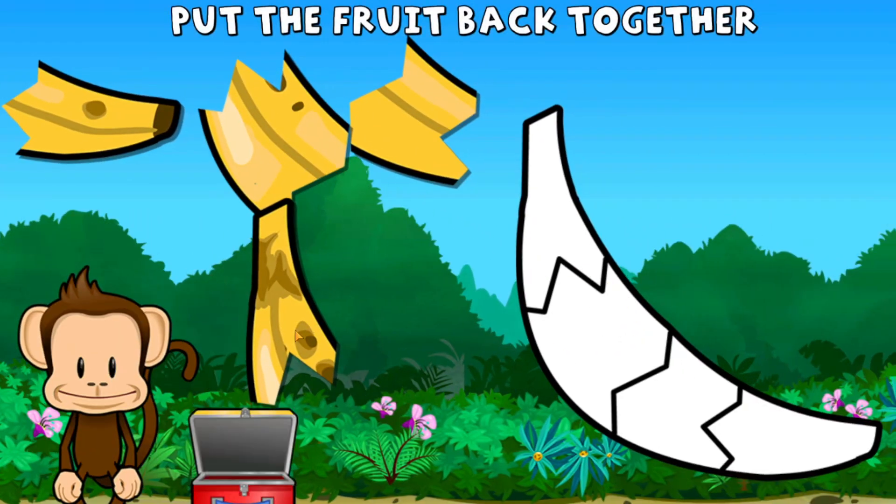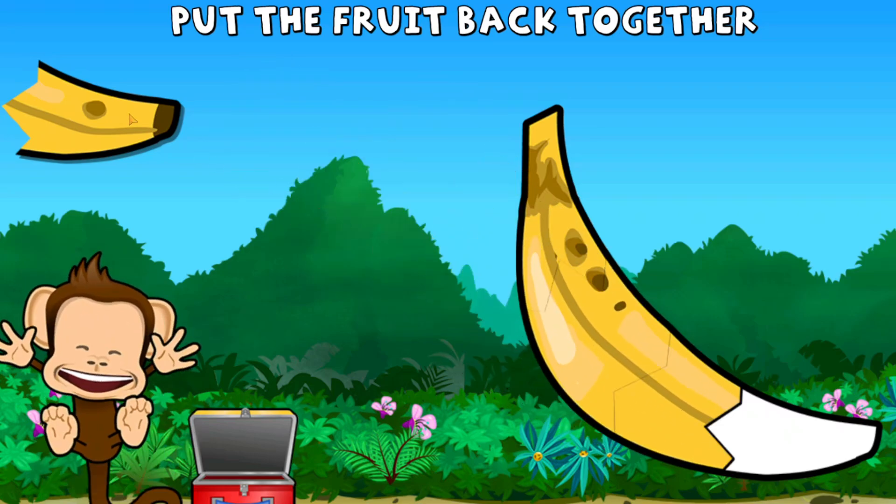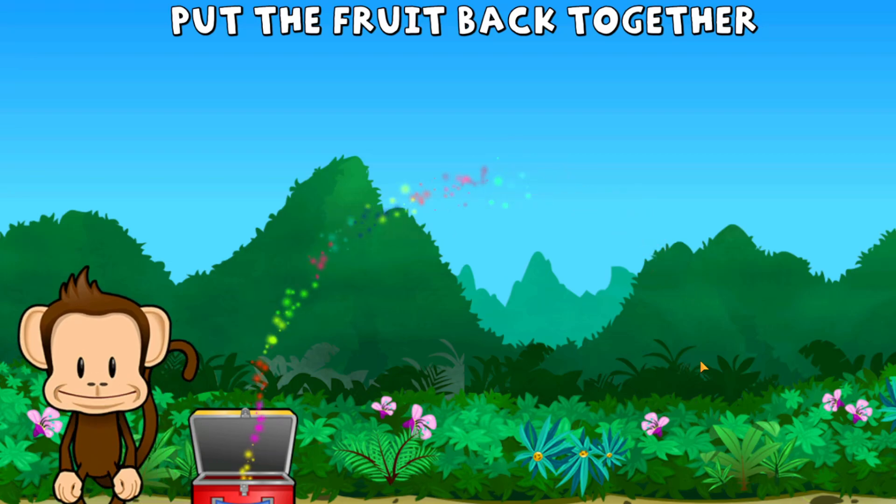Oh no! This monkey's banana is broken to pieces. Can you put it back together? Great job!